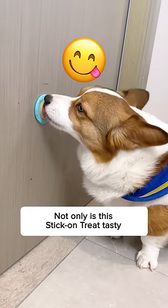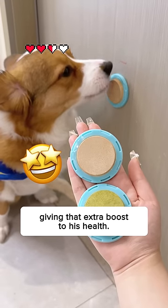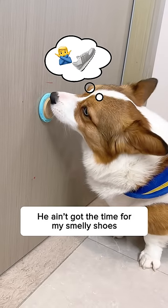Not only is this stick-on treat tasty, but it also consists of probiotics, giving that extra boost to his health. He ain't got the time for my smelly shoes now that he's busy with this.